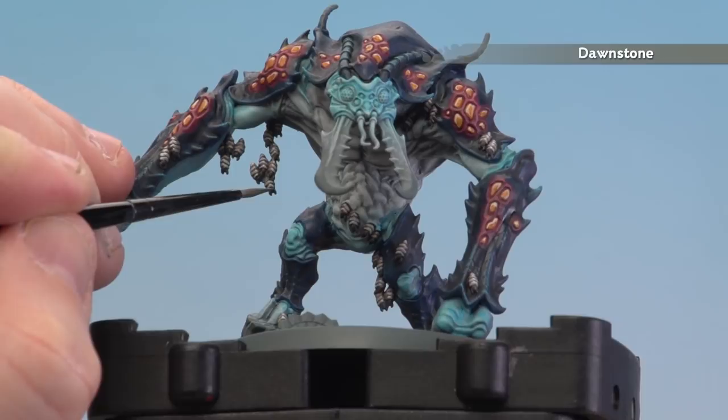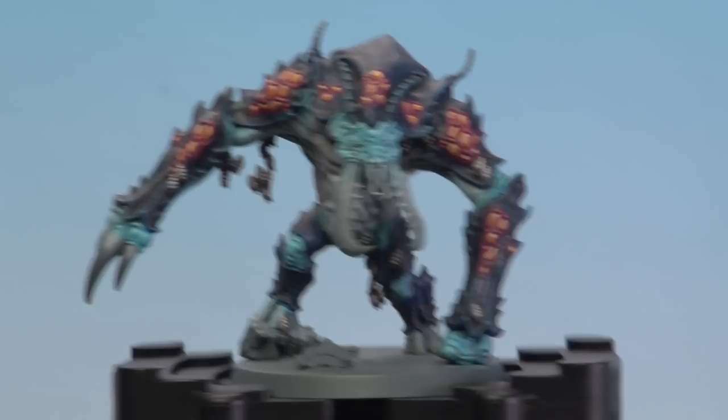With the bodies now highlighted, we're going to start highlighting the heads using Dawnstone. Just a little dot here and there — you don't have to go too mad.